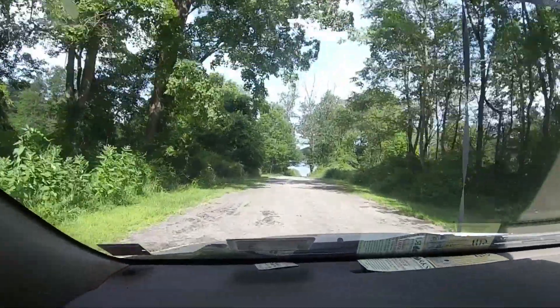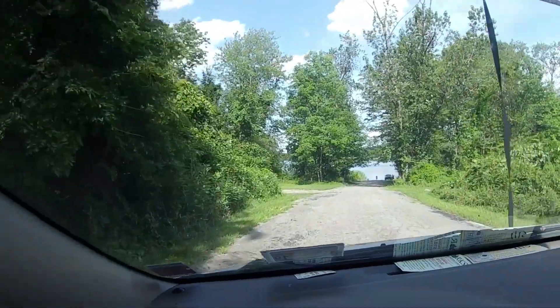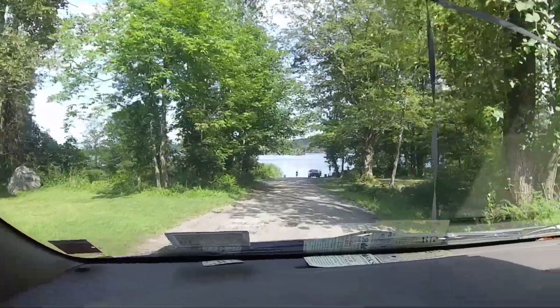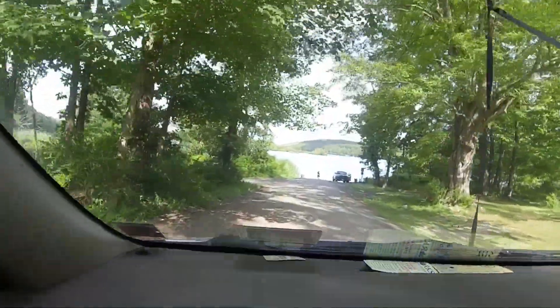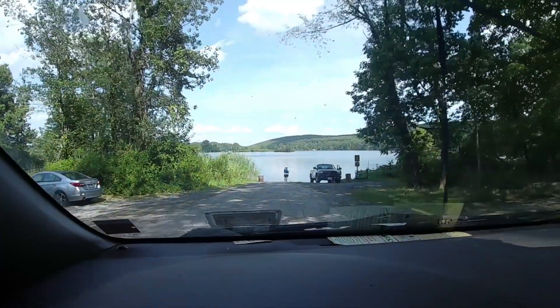Coming up on the boat launch for Lake Welch. The big mission today is I installed the electronics, just to get that working, learn about how to use it, and then maybe catch a big fish out deep. But that's a secondary goal. It's going to take a while to set up — see you out on the water.